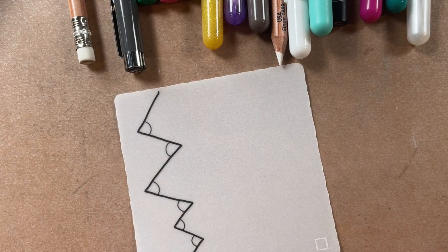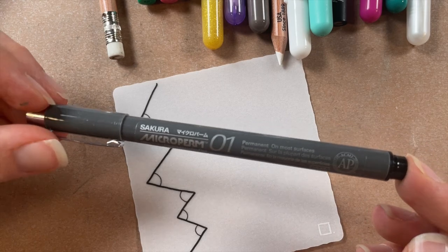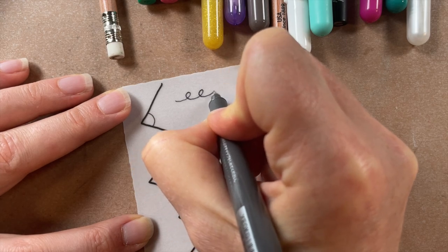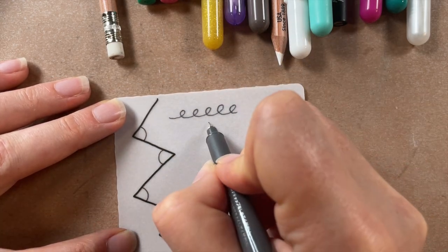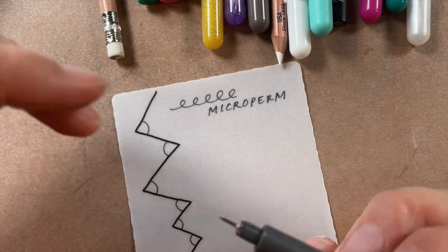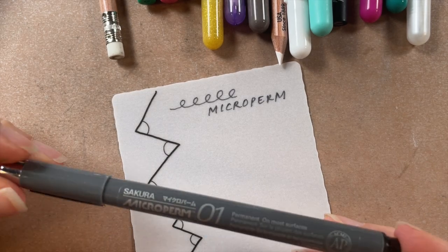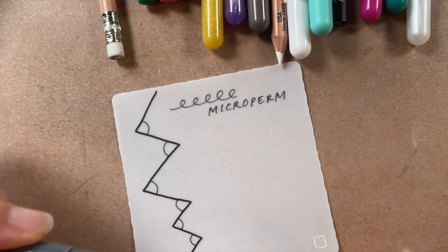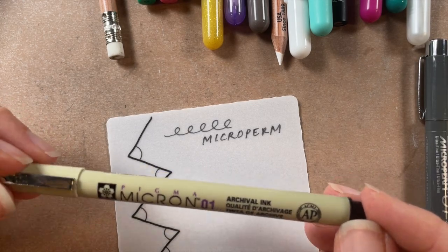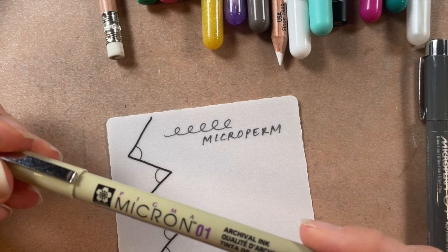We did some sample tiles using the Microperm. The ink in the Microperm is actually more suitable for a non-porous surface — if you try to draw on plastic with a Micron you might not get the best results, but a Microperm would. It's the same ink as in their Identity pen. The Microperm flowed really nicely on the surface of this tile; however, the ink wasn't as black. The Micron's special pigma ink is not in the Microperm, which is why it's not as black.